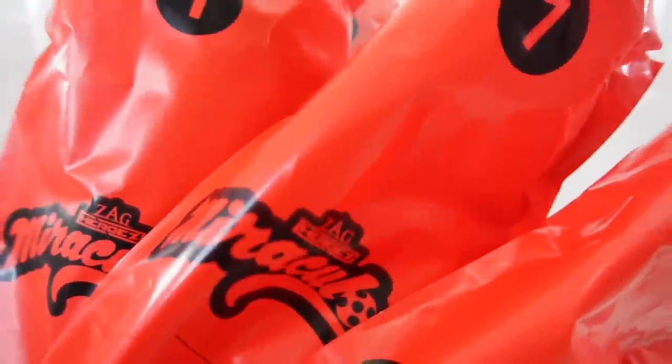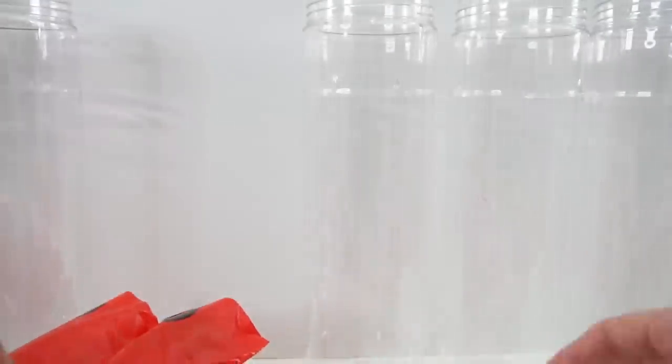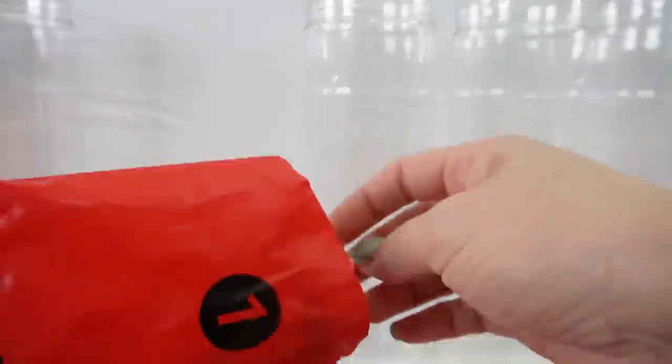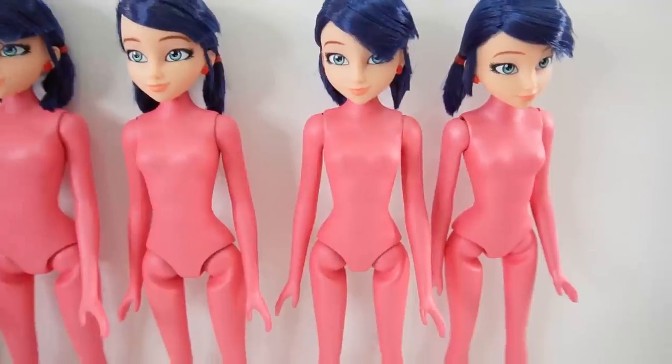Now we have all the dolls. Let's go ahead and pick them out of the bag. And here they are — all six dolls, currently identical.